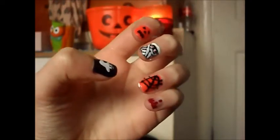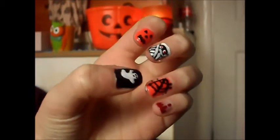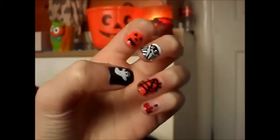Hey everyone, so today I'm going to be showing you how to get these nails for Halloween. It's really quick, simple and very very easy. You can have all five of them or you can just have one of them. So if you want to see how to do this, then just please keep on watching.